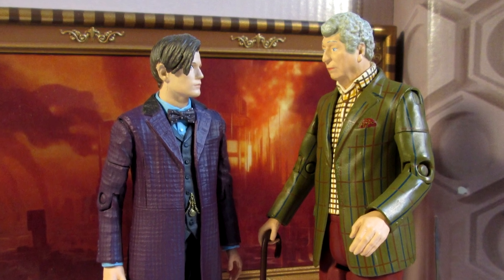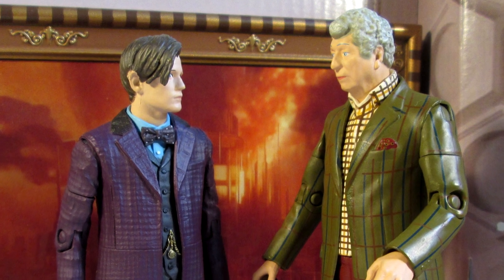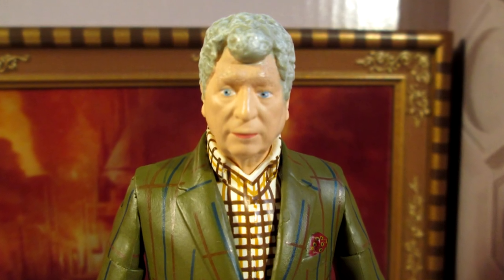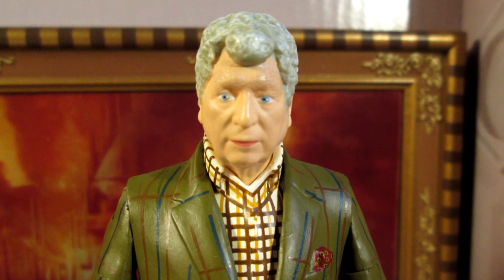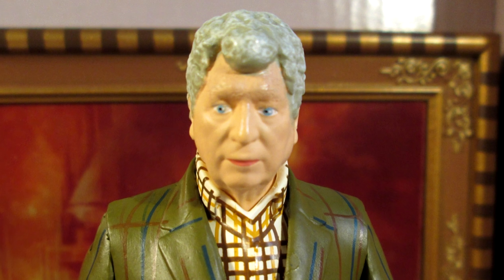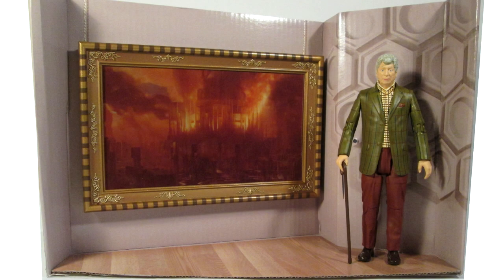Thank you for watching this review, guys. I hope you enjoyed it and found it informative. Please stay tuned for some more reviews coming up — we've got the new Clara figure, the purple-shirted 12th Doctor, the black-shirted 12th Doctor which has now gone up for pre-order on Forbidden Planet International's website, the very exciting Eighth Doctor from the Night of the Doctor coming soon, the flight-controlled TARDIS for the 12th Doctor, and the other version of Missy to come as well.